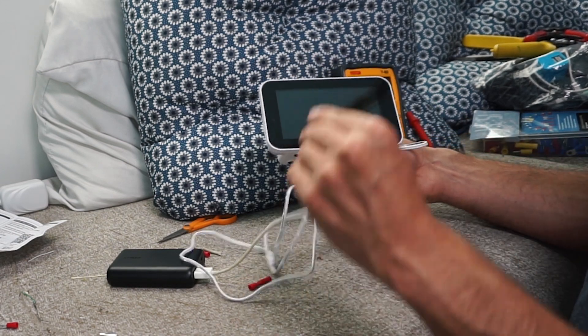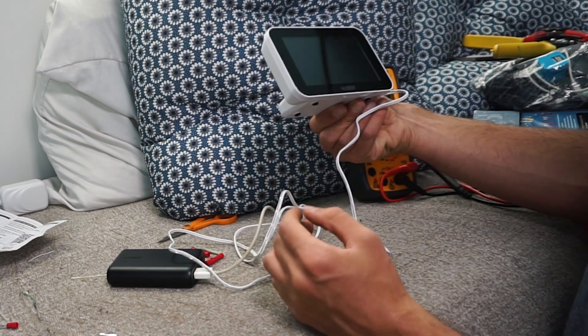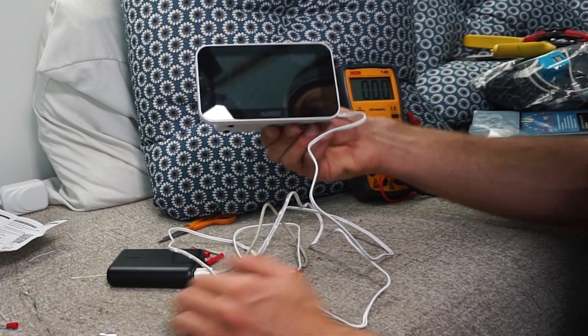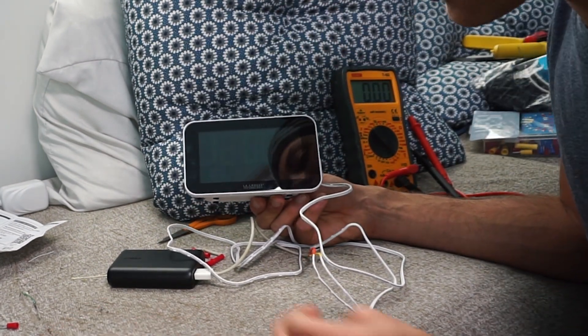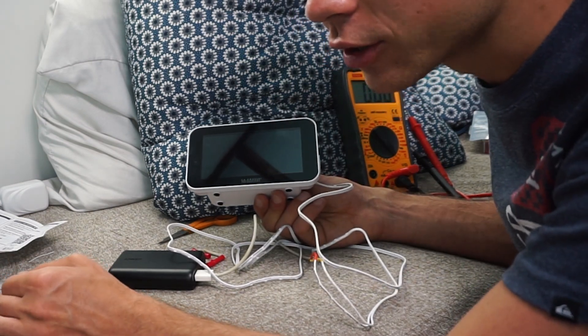Sometimes if you reverse these two wires this will go up in smoke, like I said. But I hope you guys learned a lot from this little tutorial. This can be kind of scary but once you know how to do it you can hook up almost anything to your solar system. Let me know if you have any more questions or other tutorials you'd like to see, and let me know if something didn't make sense. Thank you so much for watching.